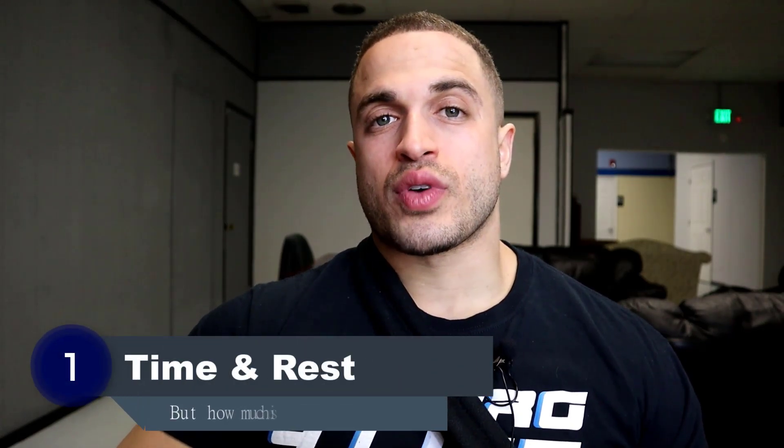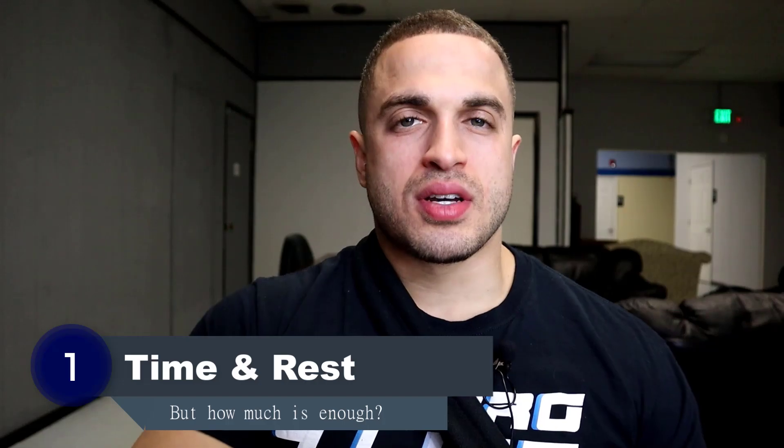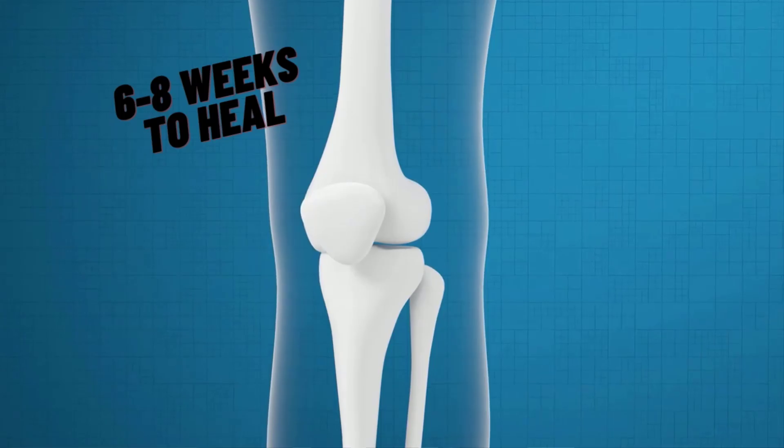The first way is pretty obvious, which is to give your bones enough time and sufficient rest to heal. But how much time is enough? Well, typical bone fractures take about six to eight weeks to heal when they're realigned and set in place.